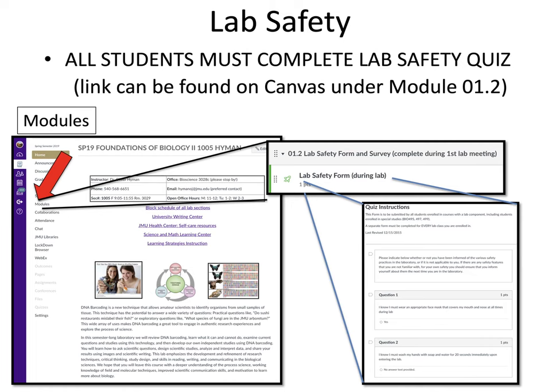You need to quickly work through a lab safety quiz. All students must complete this lab safety quiz, and the link can be found in Canvas under Module 1.2. Click on the Modules tab, find Module 1.2 labeled 'Lab Safety Form and Survey,' click on the lab safety form, and complete the quiz that pops up.